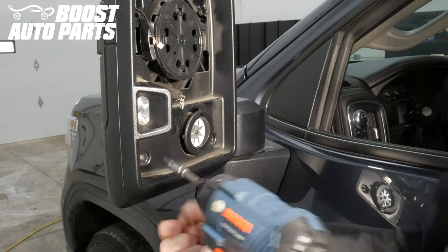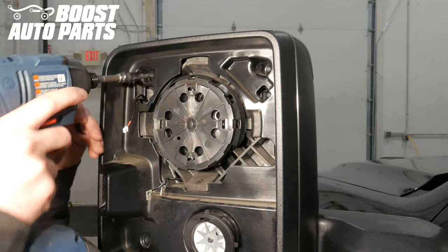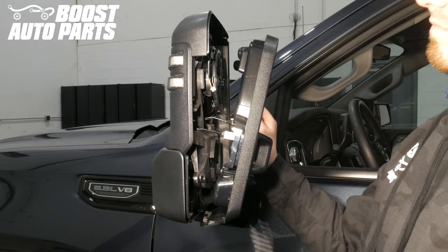Using a T15 Torx bit, remove the 4 T15 screws holding the front shroud onto the mirror assembly. Pull the front shroud away slightly and remove the lower cap by sliding it down.